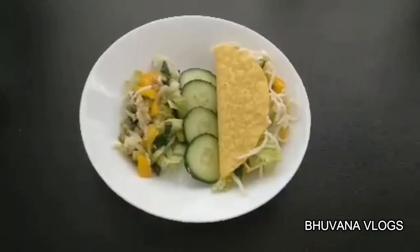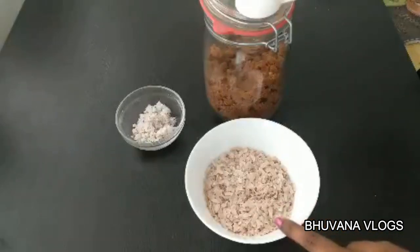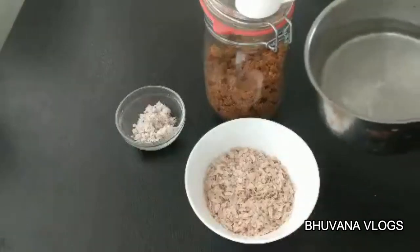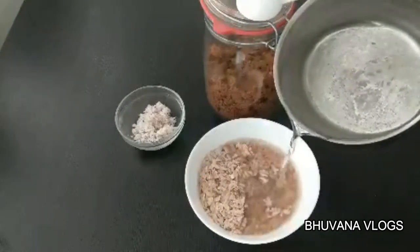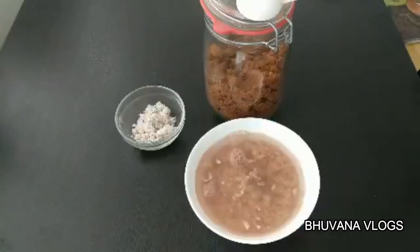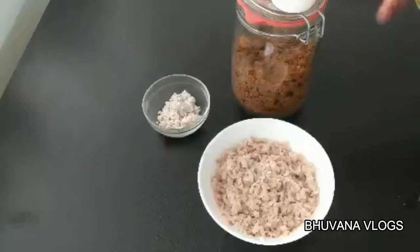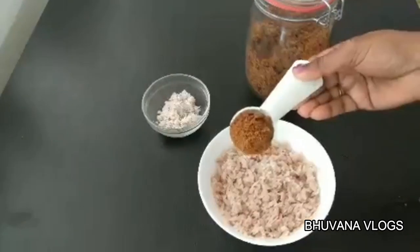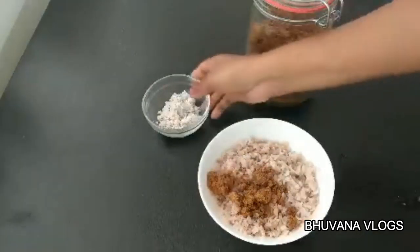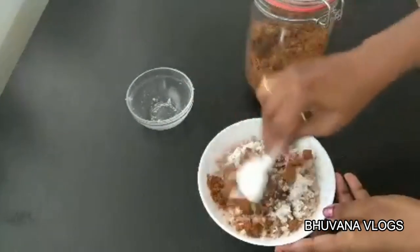The next recipe is sweet. This recipe will be made with half a cup of tea. Add a little bit of tea. This is my favorite recipe — we will make it in 5 minutes. Add 1 tablespoon of brown sugar and 1 tablespoon of fresh cream. Mix it well.